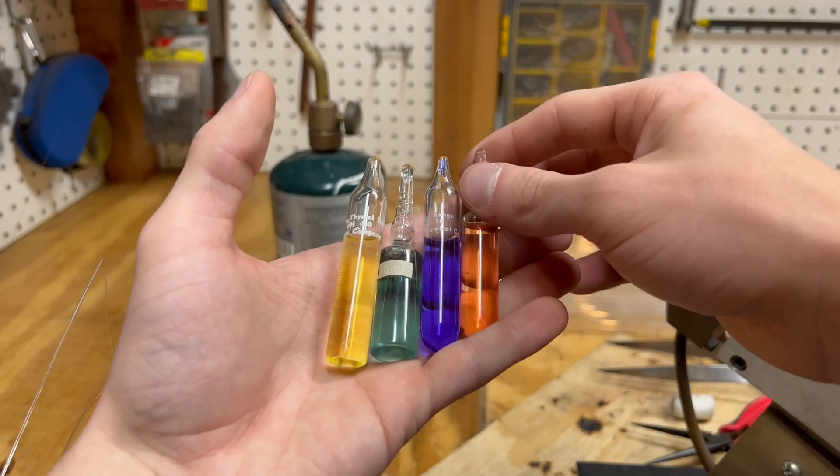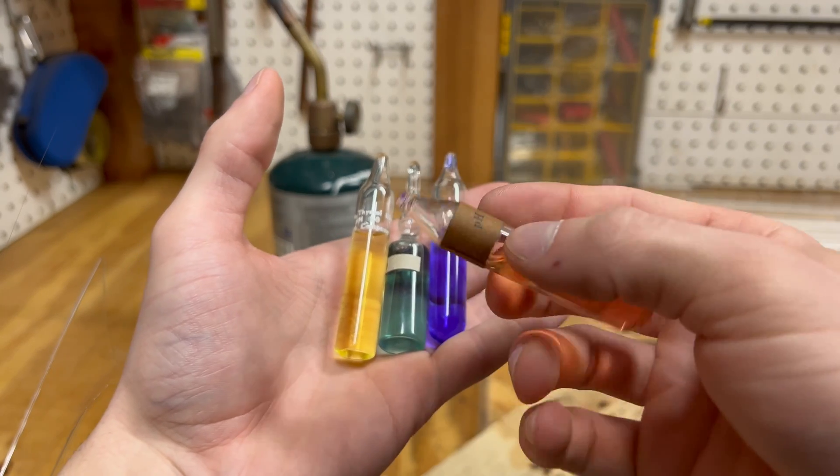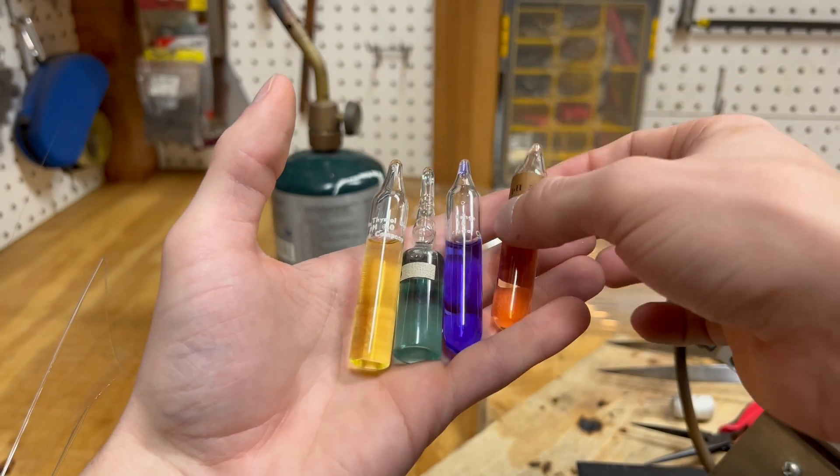If you're going to do chemistry, learning how to make an ampoule is something that you need to know. Even if you only learn one glass working technique, this is the one to know.